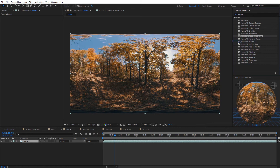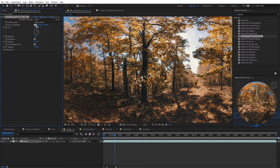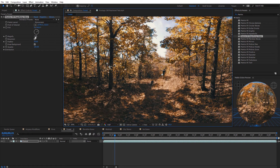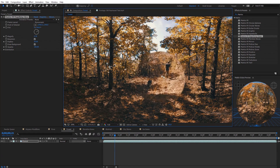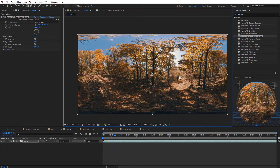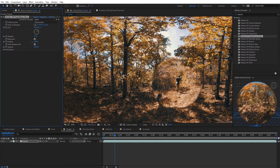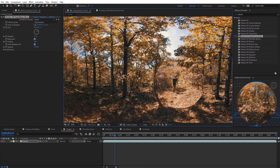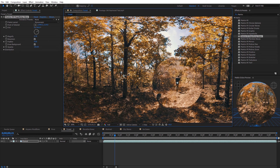Another favorite is the Magnifying Glass effect. It creates a circle cutout where you can zoom in on various things in your footage to reveal details. You can adjust the magnification level, feather, and opacity. It's a really quick and easy way to show fine details in a 360 video — particularly in a documentary-style video — since the wide angle makes zooming in difficult otherwise.